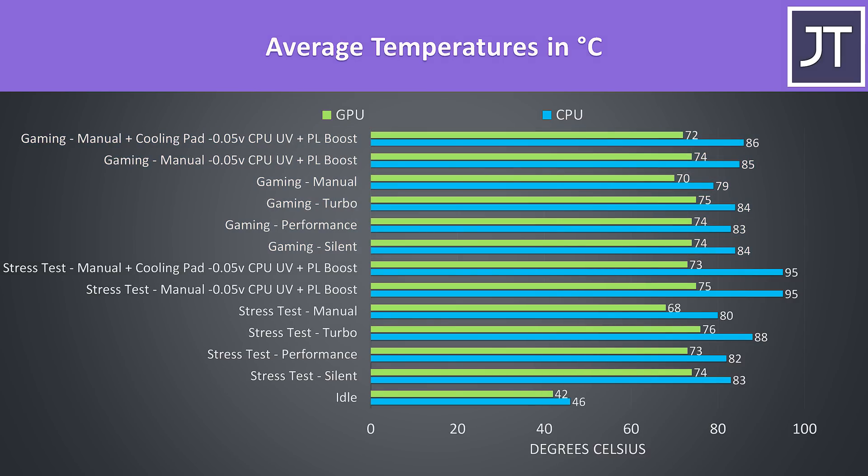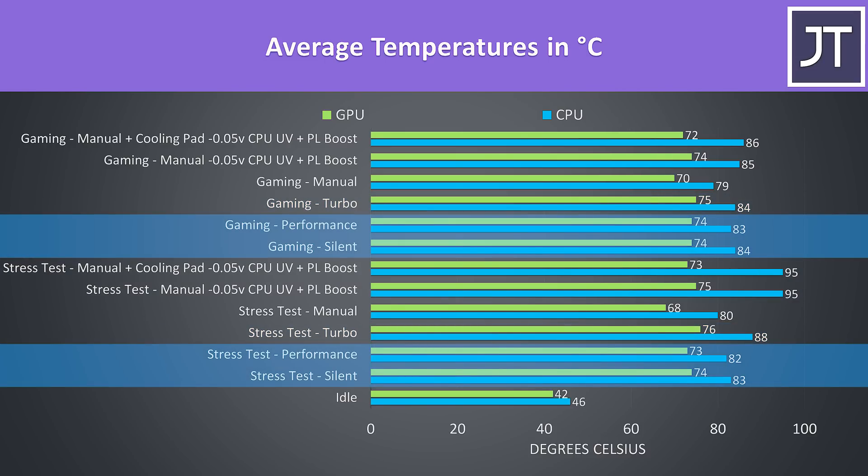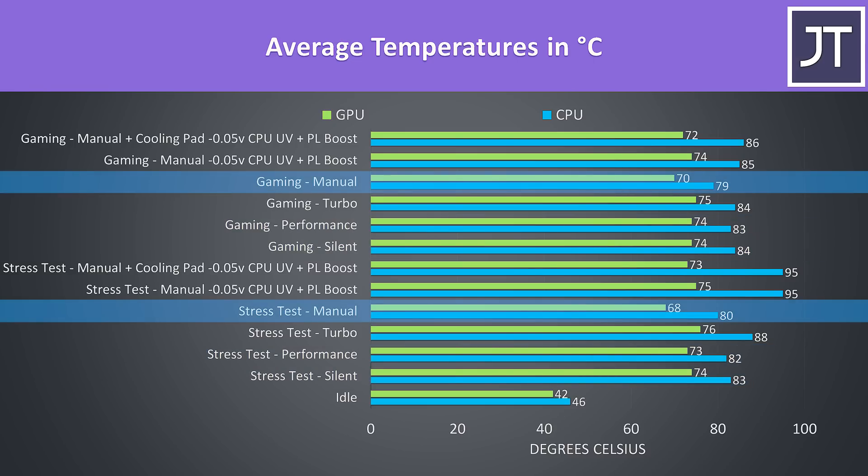Overall the temperatures were quite impressive even under these heavy loads. I was only seeing thermal throttling on the CPU at 95 degrees if I manually boosted the power limit in Intel XTU, so this is not default behavior. In the default modes, turbo mode runs a bit warmer than the lower silent and performance modes, while manual mode cools a bit further as manual lets you set fan speed higher, and I tested manual with max fans.